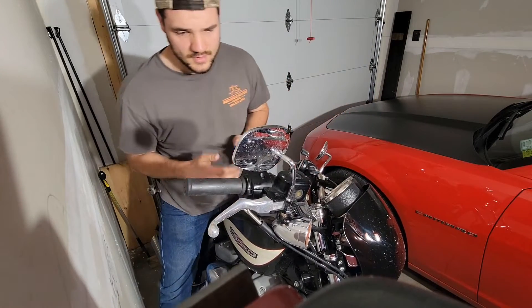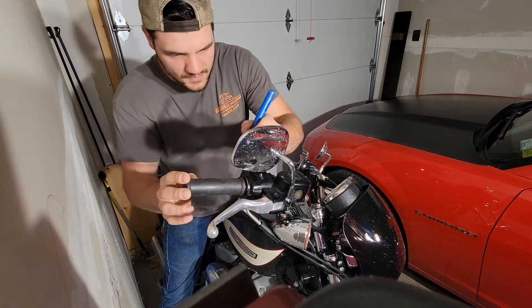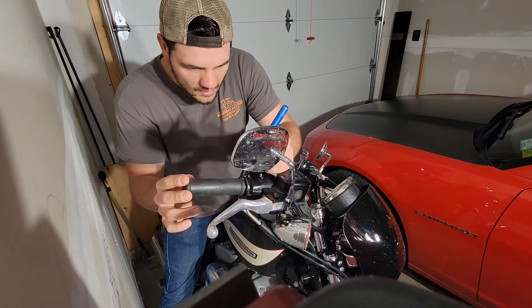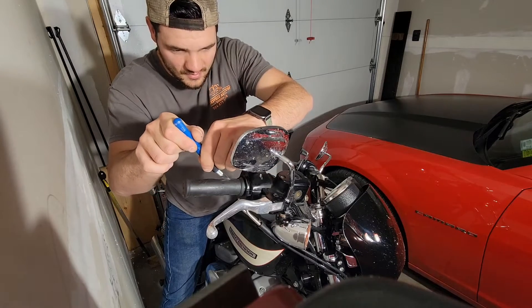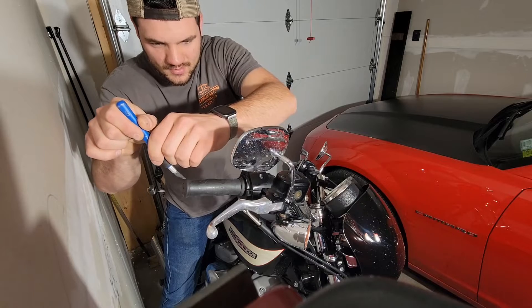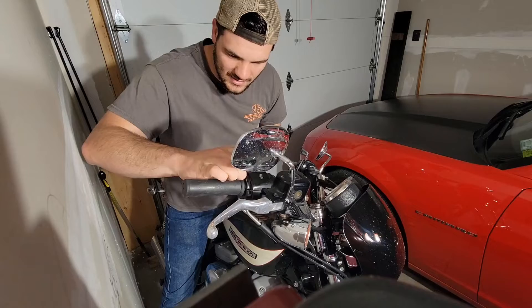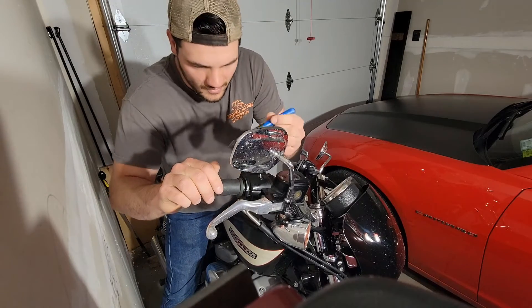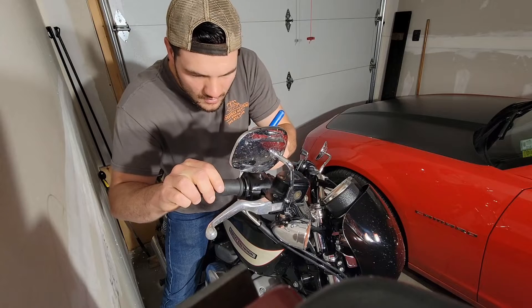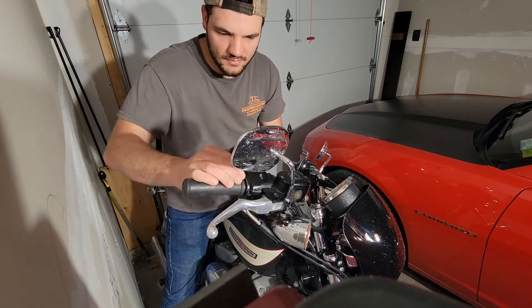The videos I've watched are correct — you should be able to just put a nice little slice in this grip. The nice thing is this grip is in such terrible shape I almost can't make it worse. Let's open a little slice in there, and I actually probably need to pull the grip housing, but let's just see how far we get with this.